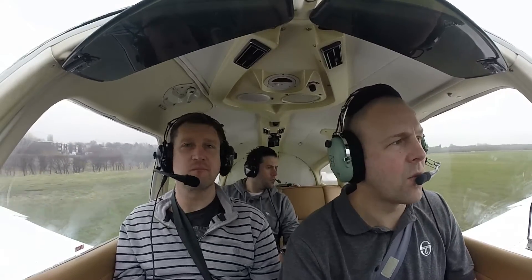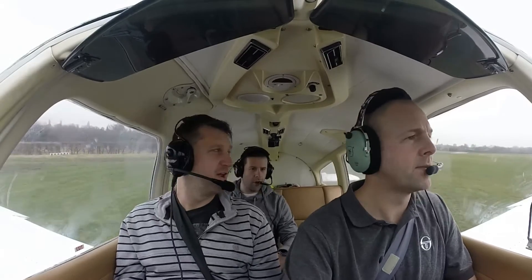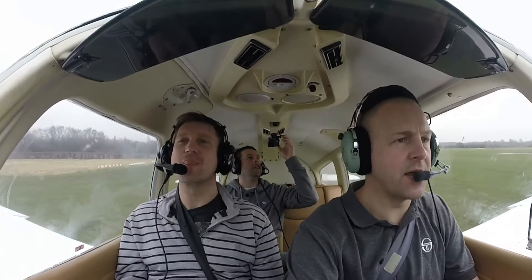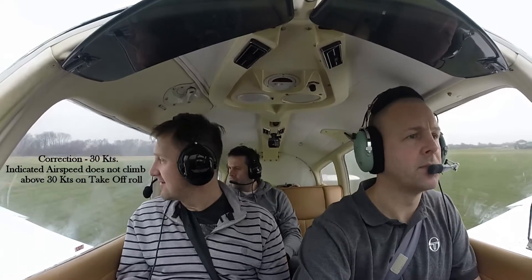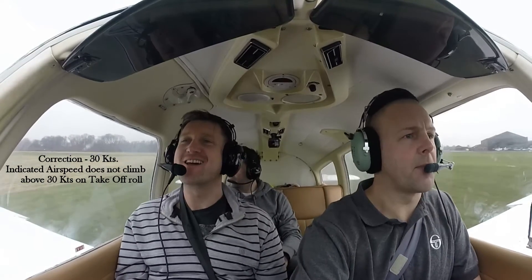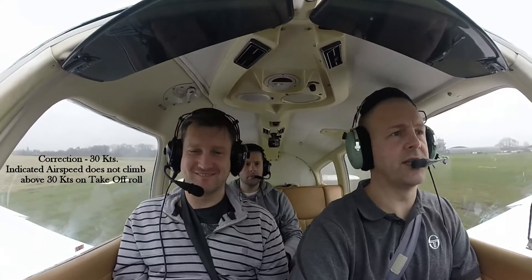We'll line up Golf November Victor. Engine T's and P's are all in the green, speed is coming alive. 40 knots.